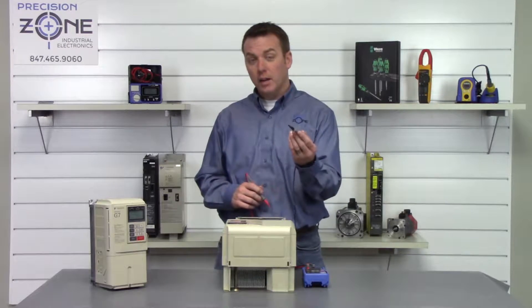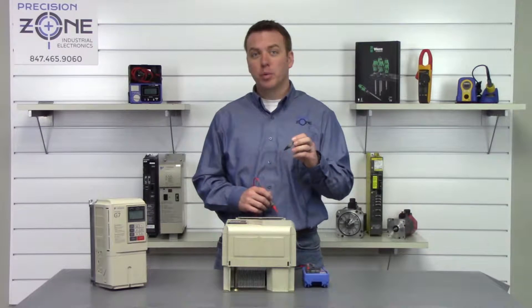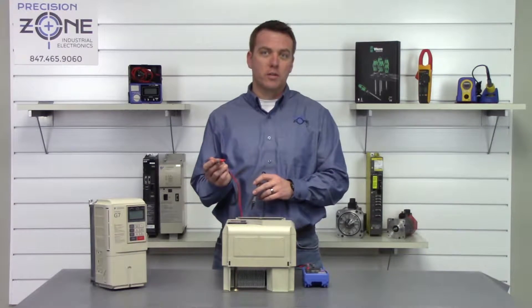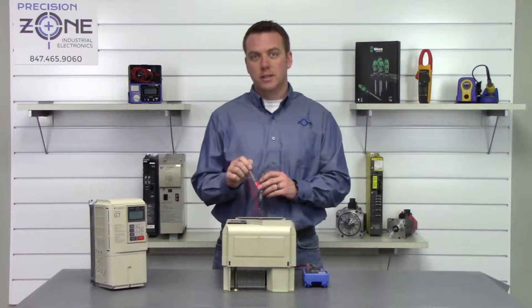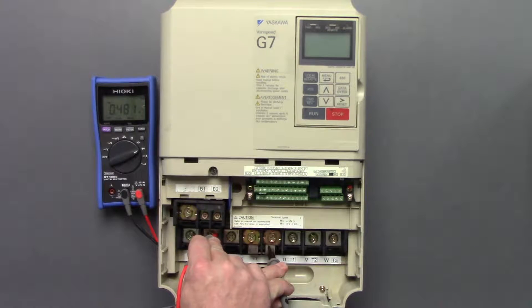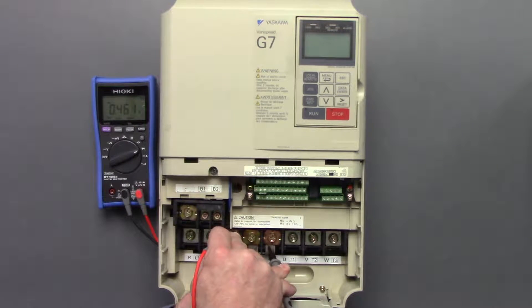Now we're going to take the negative side of our digital multimeter and place it on the positive side of the DC bus, and we're going to take our positive probe and go between R, S, and T. So 0.47, 0.48, 0.46.